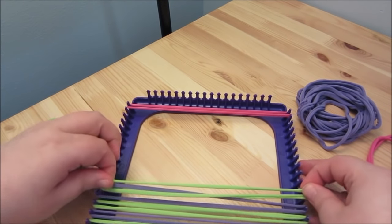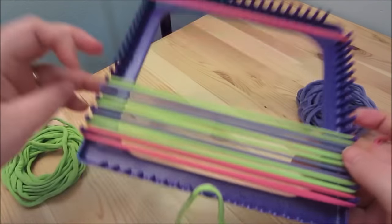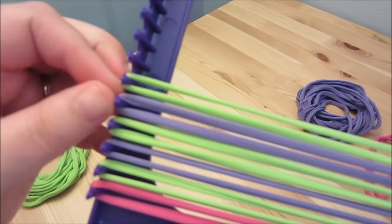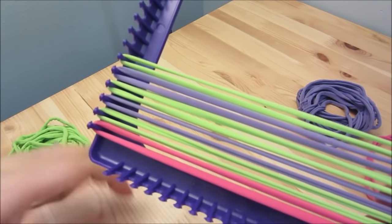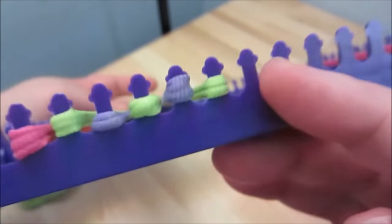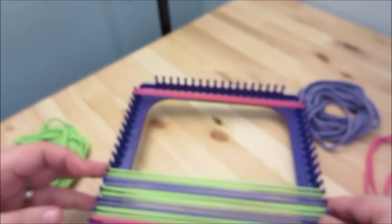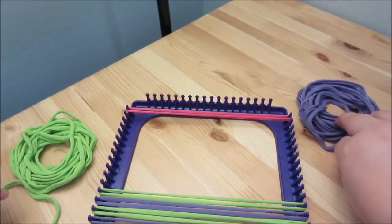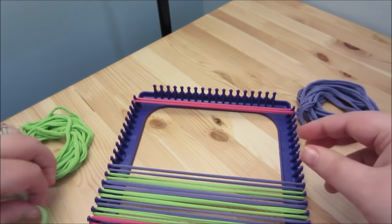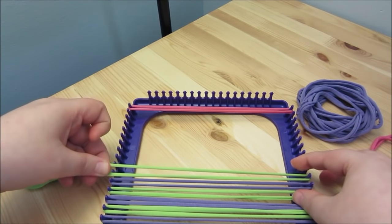Be careful — it can get away from you. Check the fabric to make sure it curled right; it should look a certain way on the edges. I'm going to keep alternating the purple and green and come back once I'm done to show you the next step.